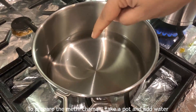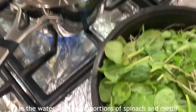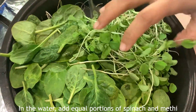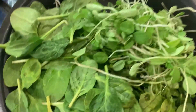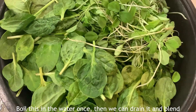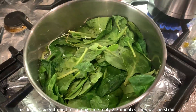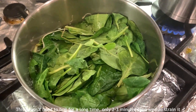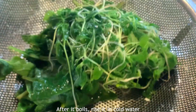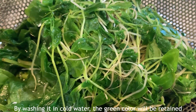Let's get into the video. We are going to add equal portions of methi and palakura to boiling water. Boil and drain, then wash in cold water — this will keep it a nice green color, so it will look good.